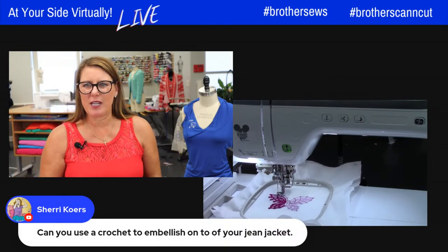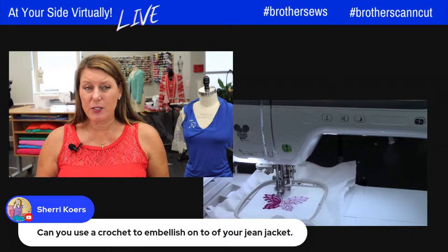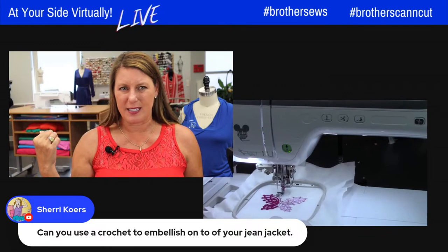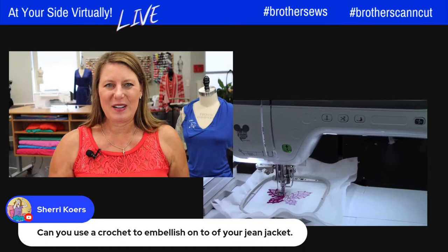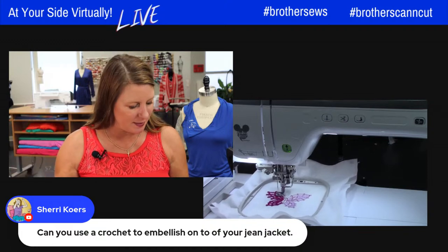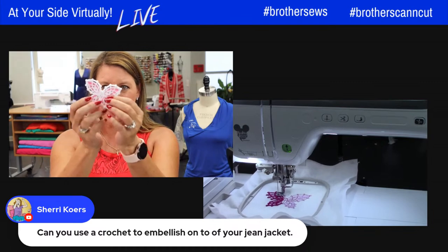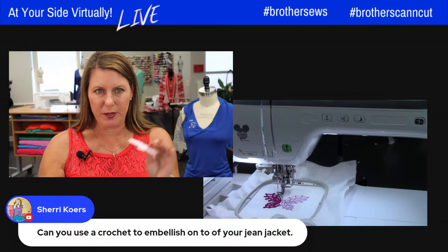Can you use crochet to embellish on a jean jacket? Yes, but you can see how dense and thick this embroidery is. I would probably embroider it as a standalone piece first — embroider the butterfly by itself — and then attach it to the jacket, because it's pretty thick. You could do free-motion stitching around the edges or hand-stitch it in place.